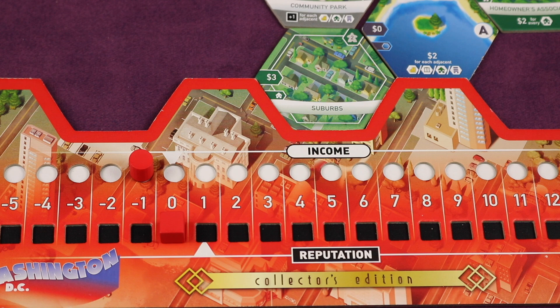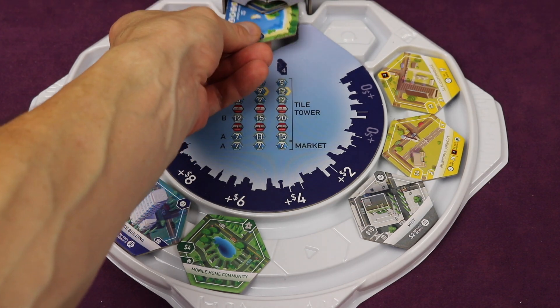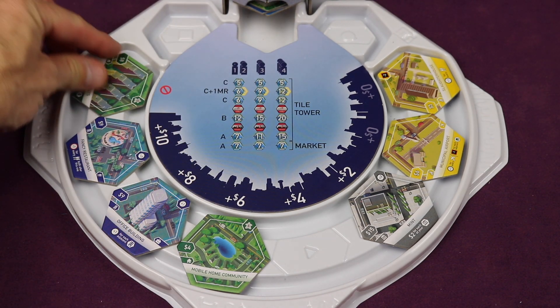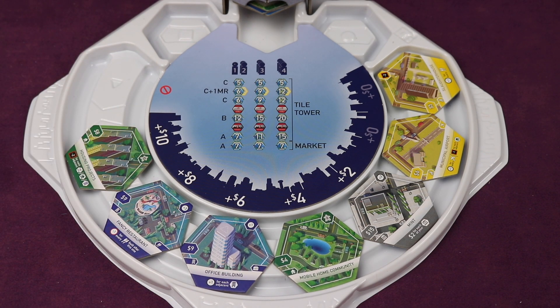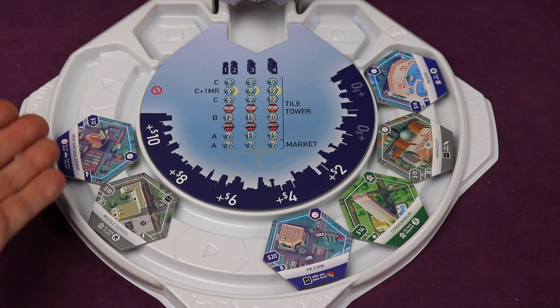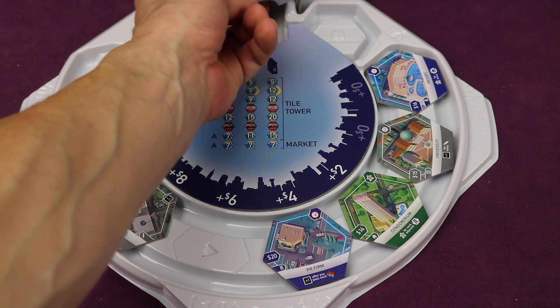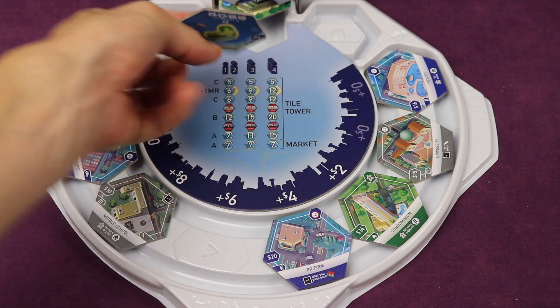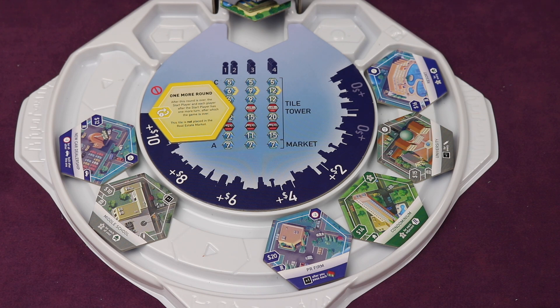After the third step, you go to the last step of your turn, which is adding a tile to the real estate market. You grab the bottom tile from the tower, place it in the empty slot, and slide all the others down. This tile is now in the most expensive slot. Then play passes to the next player clockwise. Turns continue as you go through the A tiles, then B's, then C's.